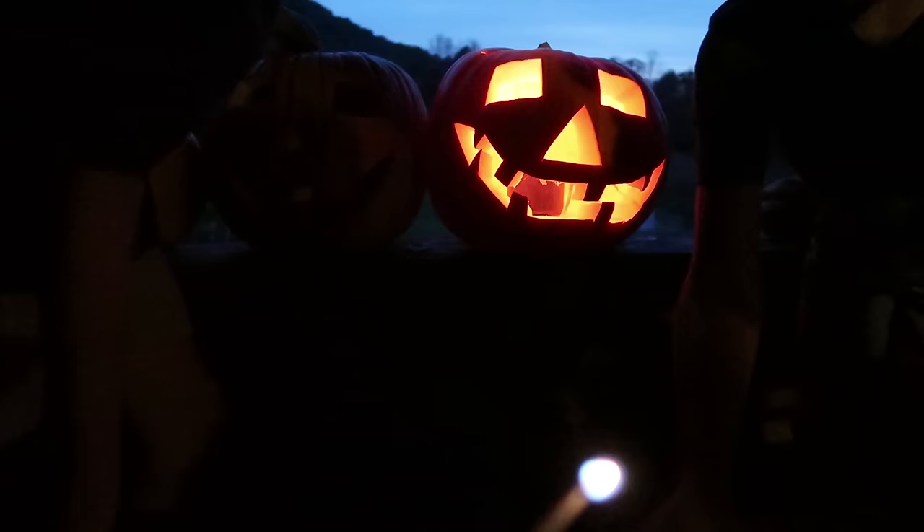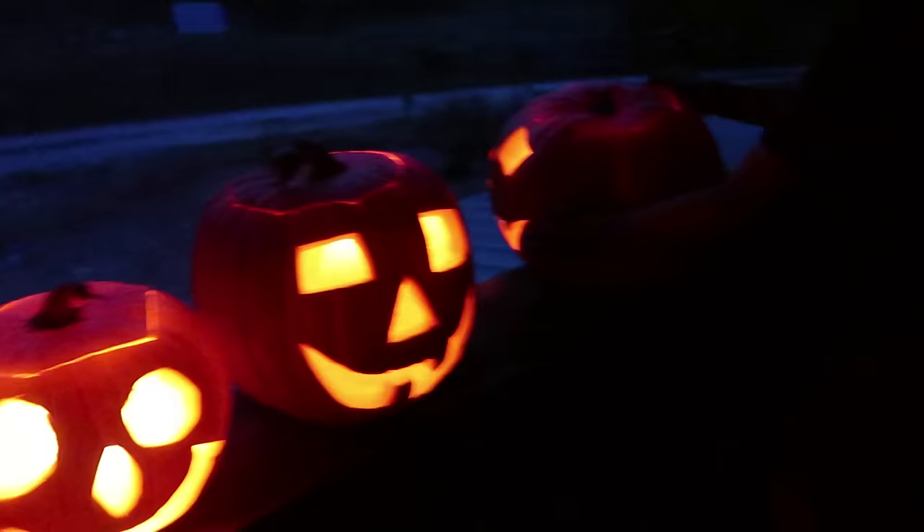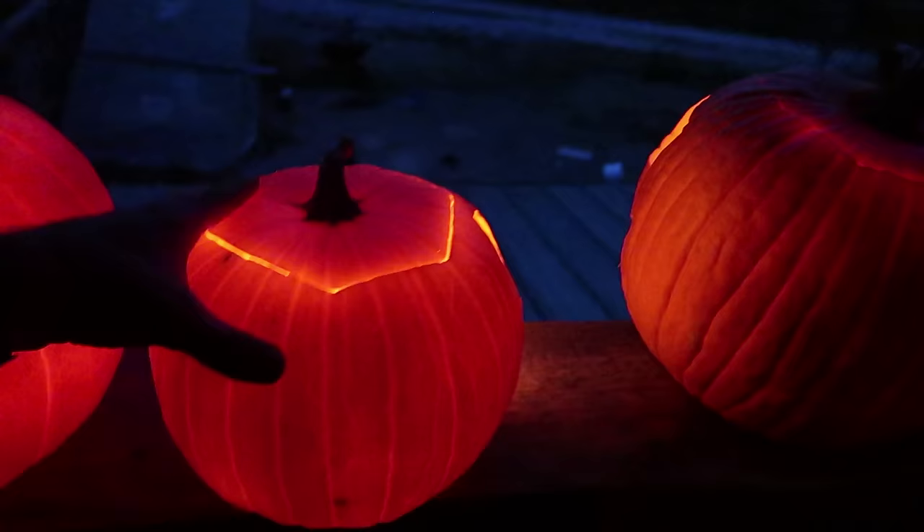It's nighttime — you know what that means? We get to light the jack-o'-lanterns and see how they do! Okay guys, turn them around now for folks driving by. Scary guys will guard the house. Wow — look how they're glowing! I know!